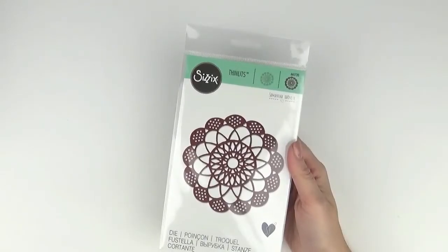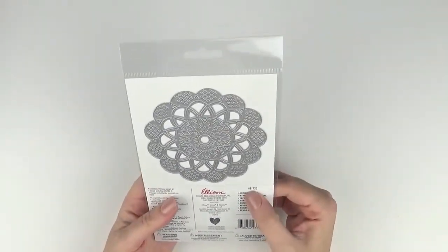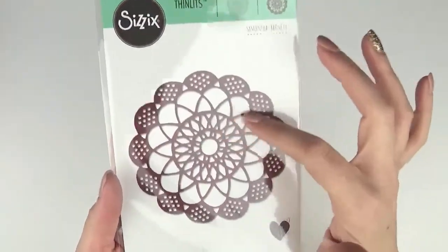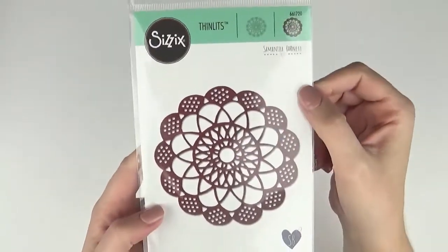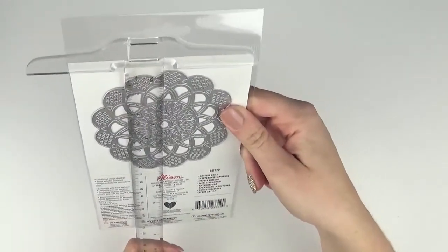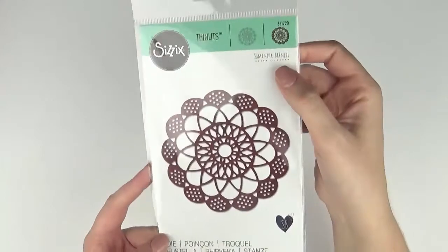This one here I think is going to be a super versatile die and I'm looking forward to trying it out on my pages. It's an Antique Doily — 661720. Look at that detail; it's quite intricate in the middle part. I think that would look really nice behind a photo or behind some clusters of embellishments. It's a really good size die — round about four inches square.